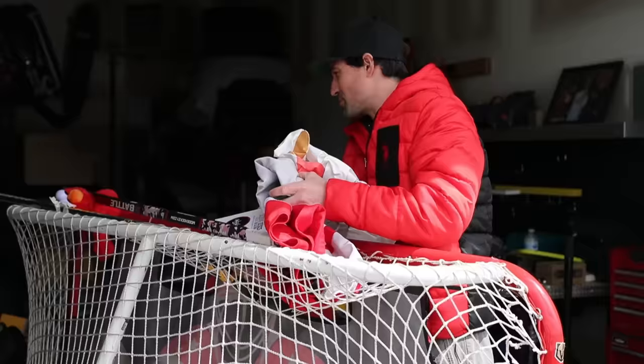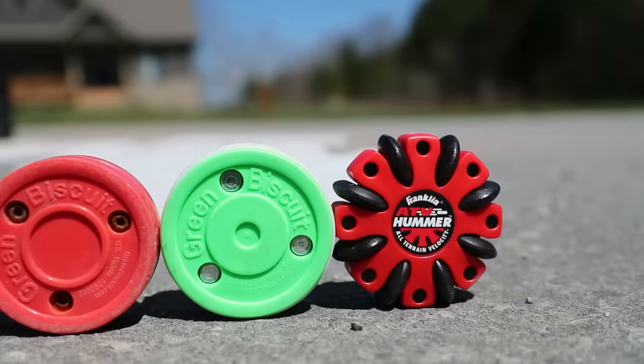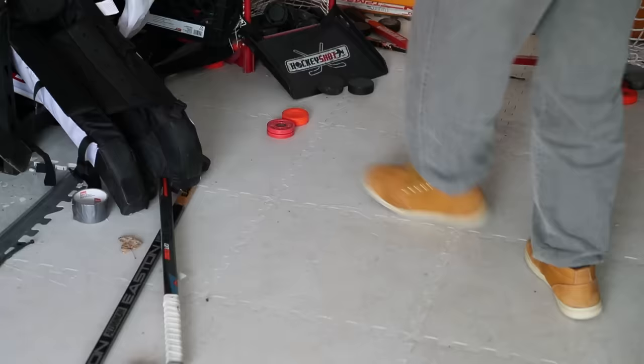What's up guys. I know it stinks right now — we can't get on the ice. You want to work on your stick handling, your passing, your shooting, but you can't get on the ice. The only place to do it is on the road, and I thought this would be a good time to test out the best off-ice pucks.